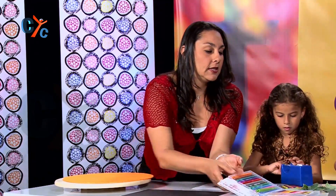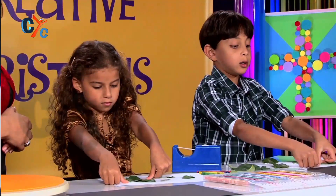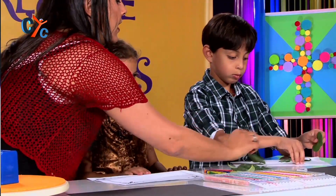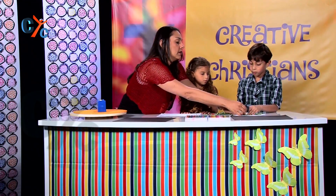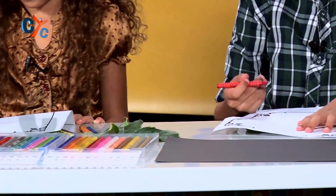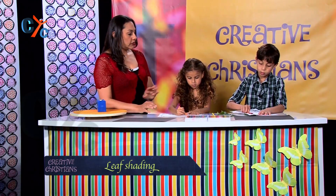I'm going to stick these in the middle there and you can choose whatever colours you like to shade. Now remember to use the sides of the crayons when you're colouring in. I know it's tricky, but sometimes when you're shading on the sides — that's it, Aaron — perfect. So when you're doing it on the side and pressing a little bit harder, it shows the design a lot more clearly. You're doing really well.